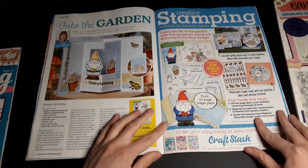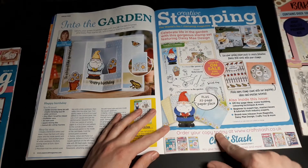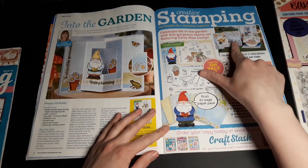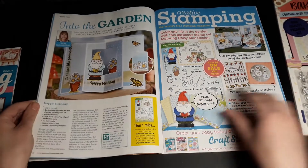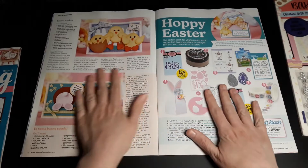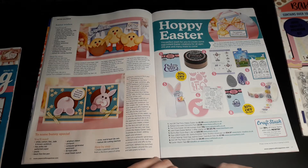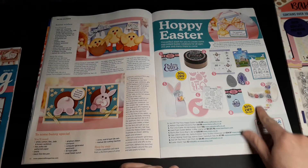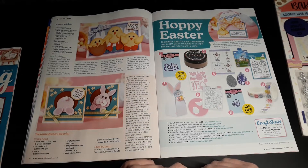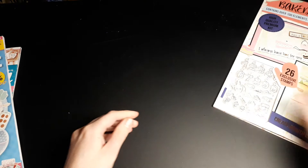Oh, that looks nice — I think this is the next issue: a garden gnome theme. I hope it is because it looks quite nice, and it looks like you can do nice 3D cards. One more page — we've got a few Easter cards and some items on sale with 30% off. These are really cute Easter cards — they're adorable actually. I need to get on with those Easter cards!